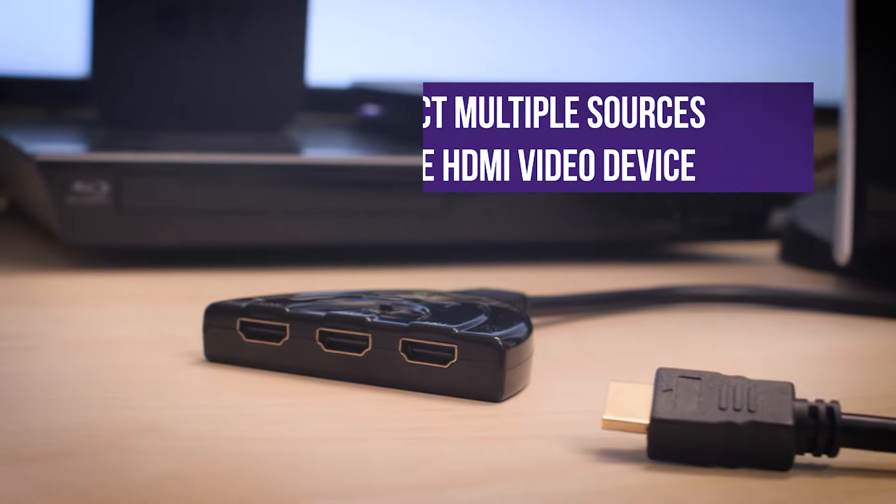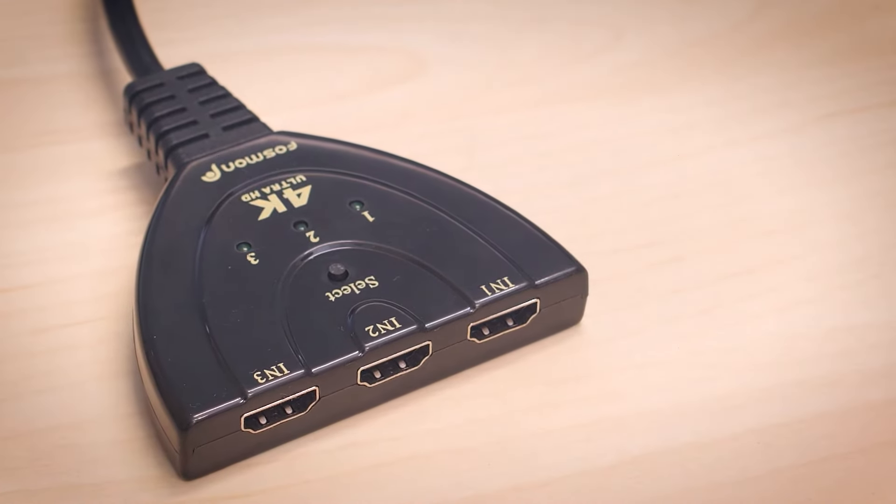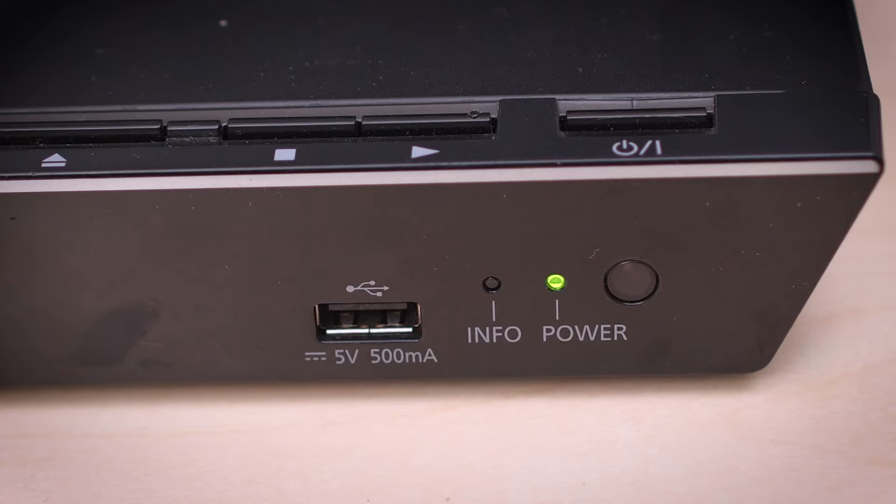It's important to note that the switch relies on connected input devices for power. Certain devices may not be able to power the switch on their own and they need a second power device to power the switch.